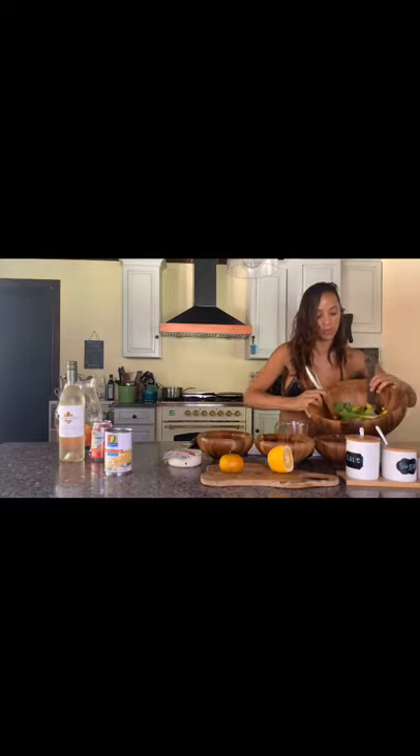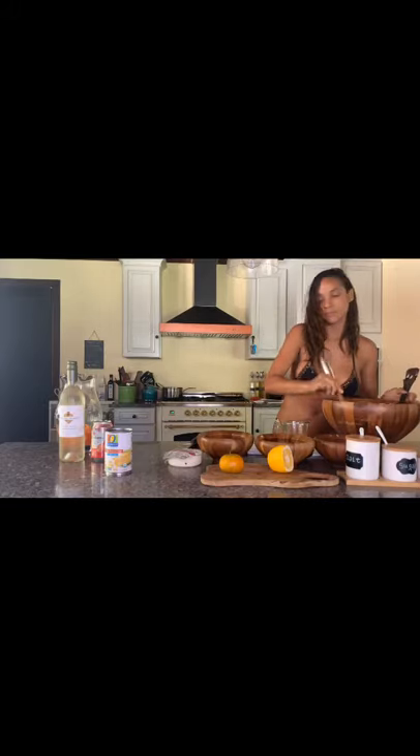I'll show you a little drink to go with your summer day bikini salad. Oh my god, that looks amazing — I cannot wait to have that! Let me show you what it looks like so far — delicious. The queso fresco is gonna be the last thing.